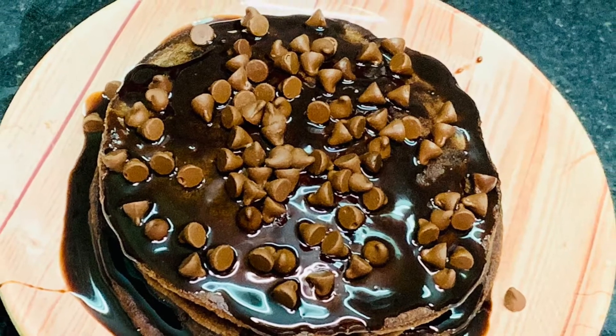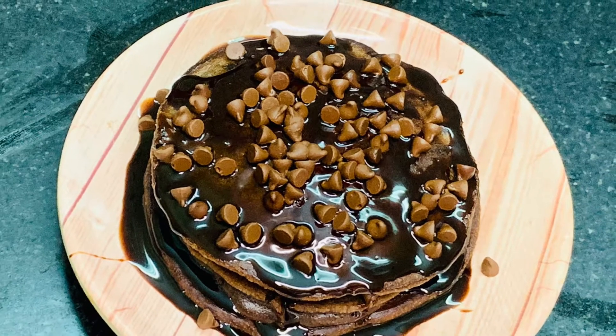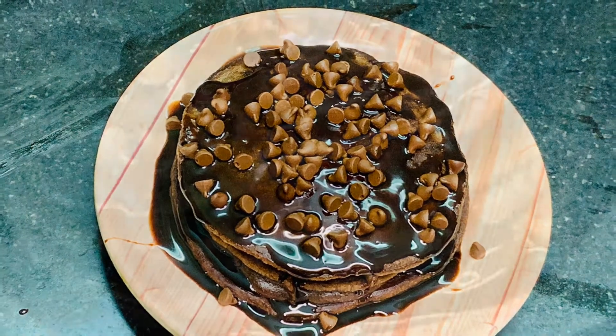Hi friends, welcome back to my channel Preyesha's Happy Space. In this video, let us see how to make yummy chocolate pancakes at home.